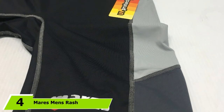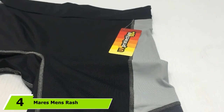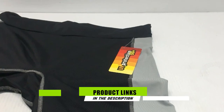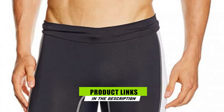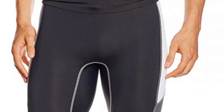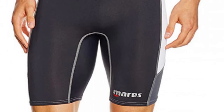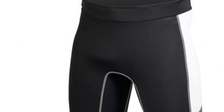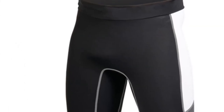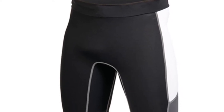Moving on to number 4, we have Mares Men's Rash Guard Shorts. As you may have guessed from the name, these come in shorts form. Made from 15% spandex and 85% polyester, they are designed for a snug fit and can be worn underneath your wetsuit or board shorts to protect your skin from chafing and irritation. With a UV protection rating of 50+, they can also be worn on their own in warmer waters and summer weather.